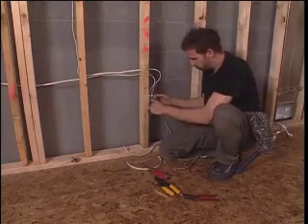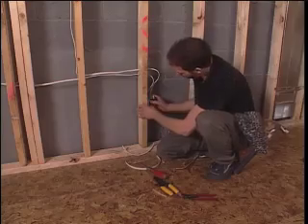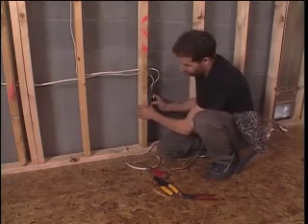Good chance we're going to come in with some kind of tool and route out the drywall. So you want your cables nice and far back so they don't get routed along with your drywall.